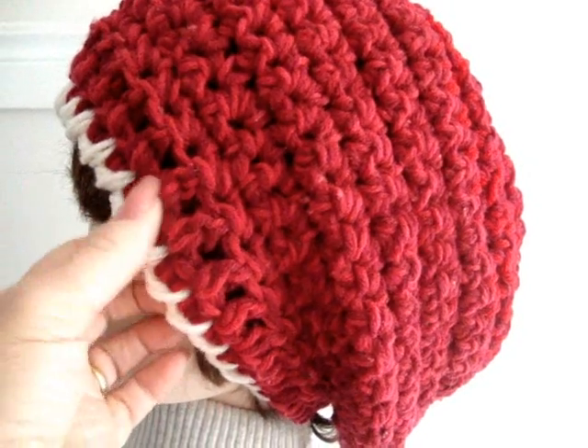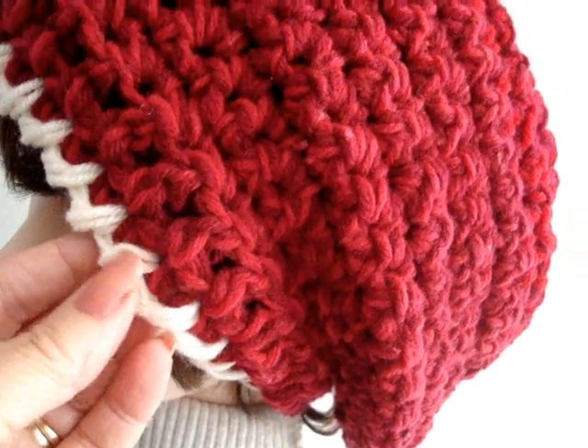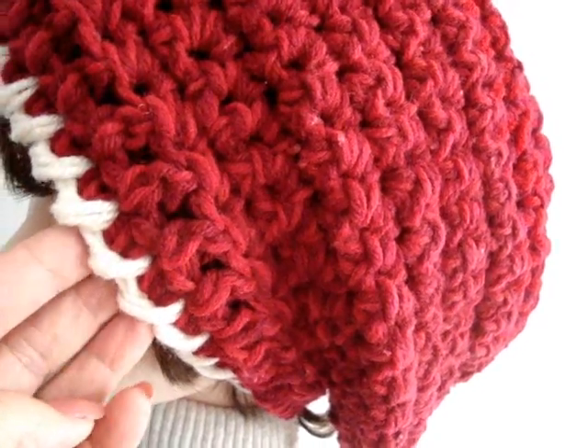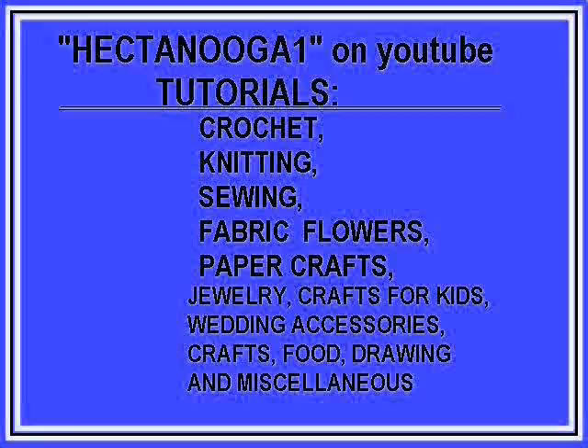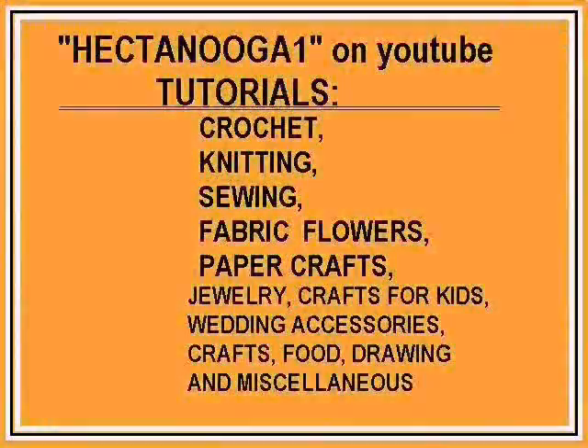Hi everyone, this is Emmy. Today I'm going to give you a demonstration on how to do the buoyant stitch, also called the crawl stitch. So let's get started. Hectanooga is an arts and crafts channel on a variety of subjects.